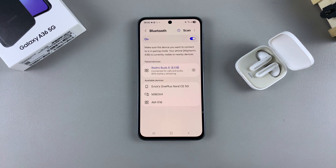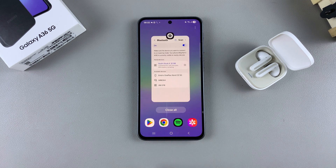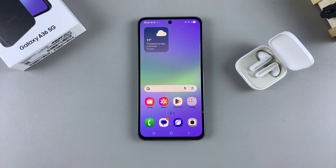If you have any questions or comments about this pairing process, leave them down below and we'll get back to you.